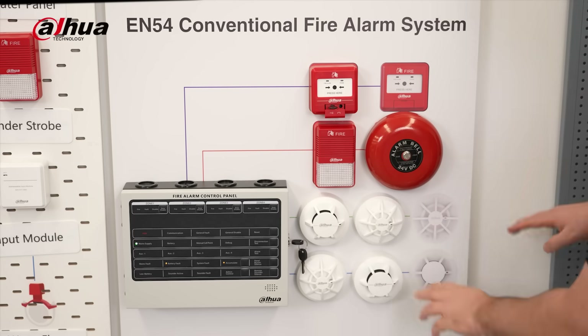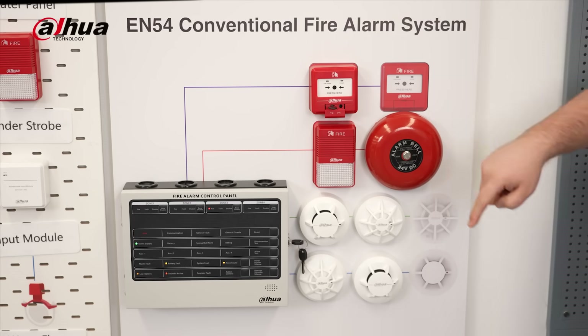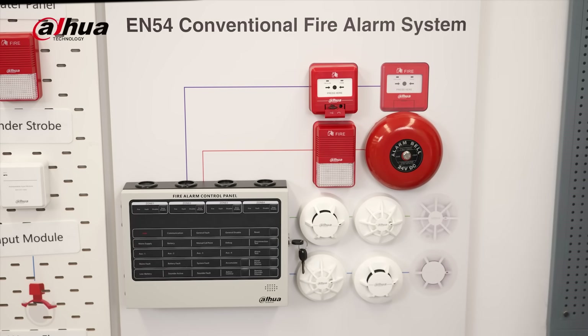Designed for user-friendly operation, the control panel quickly responds to alarm signals, activating visual and audible alerts, fire alarm outputs, remote fire bells and sounder strobes. It's not just smart — it intelligently detects device faults, circuit breaks, and even when a device has been removed.